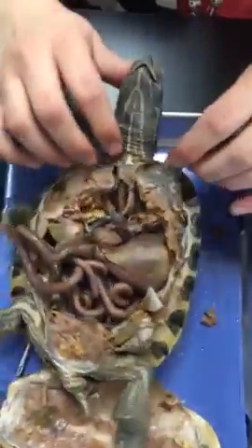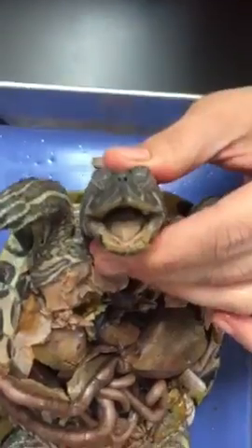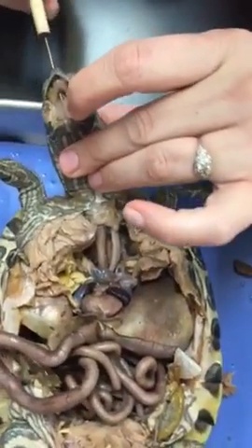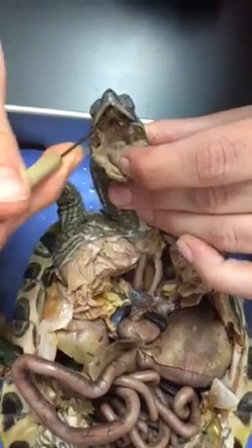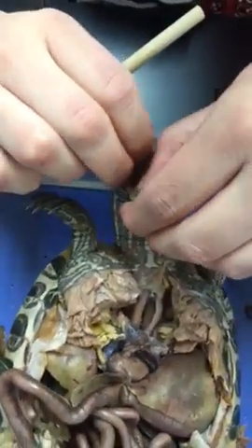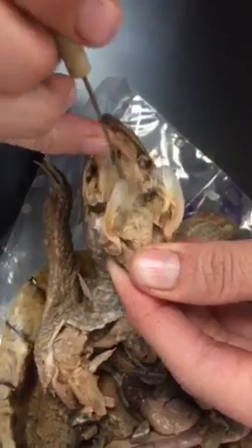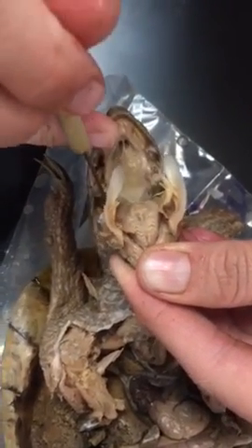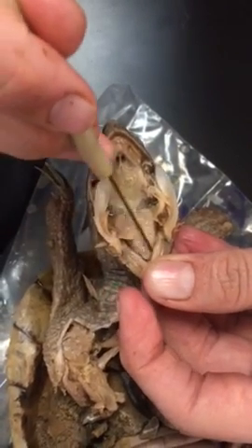We'll get into his mouth, so we'll start with the external nares — right here. The opening on this side right here is the internal nares. Where the paddle folds are, there are openings over here on the side; those are the Eustachian tubes.